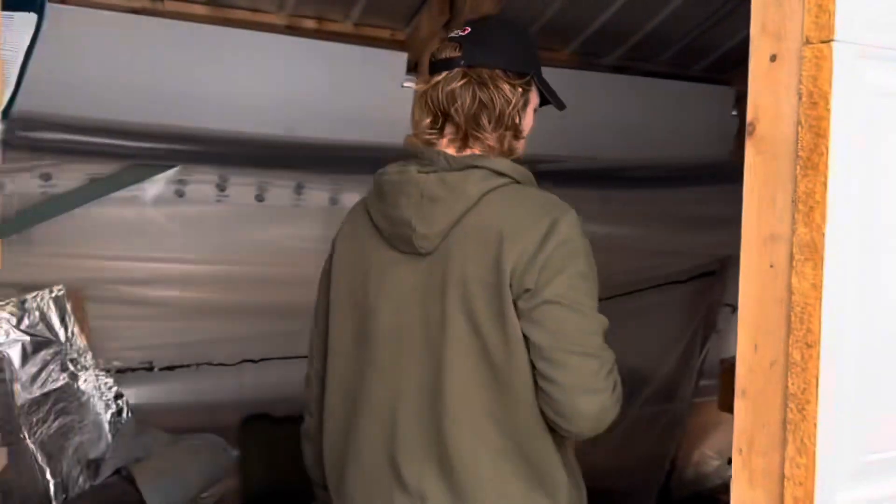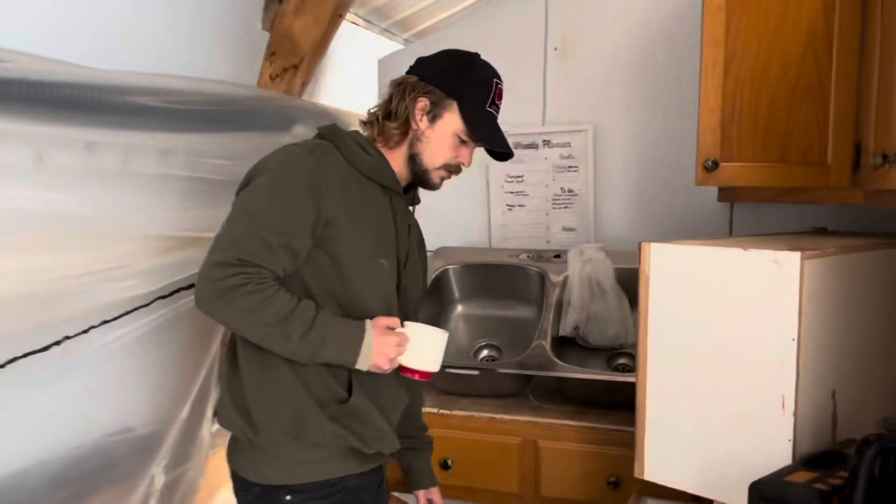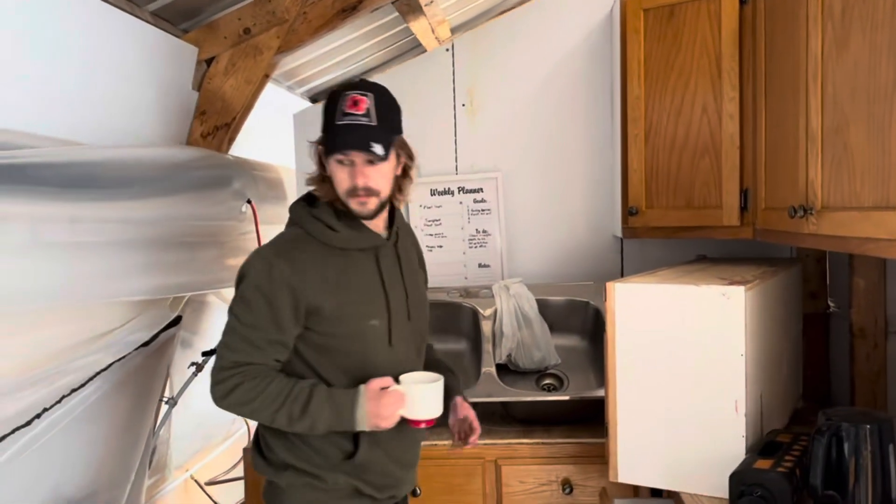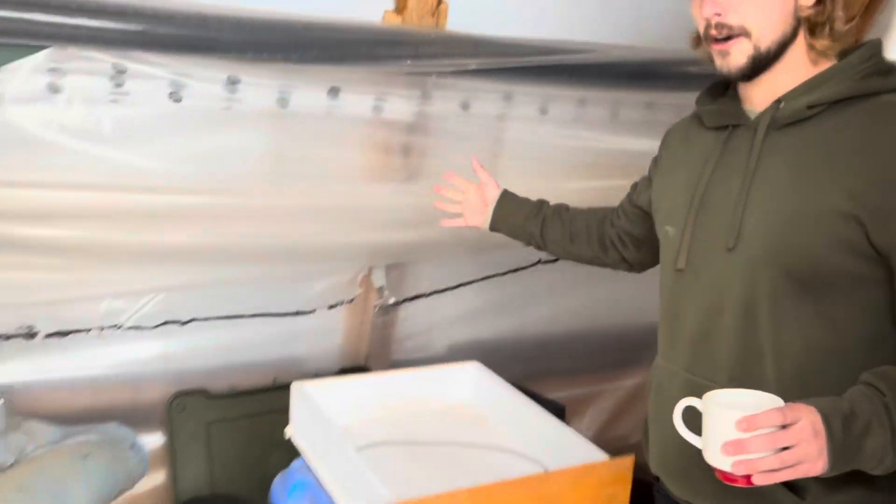Here we have the kitchen — a beautiful little staff kitchen. Coverts and stuff like that. Sink going in, plumbing to be done yet, but we're getting there. Clutter everywhere, because we're real people.